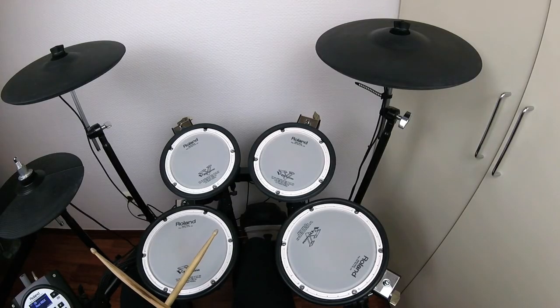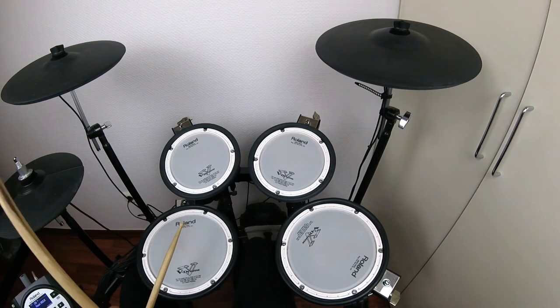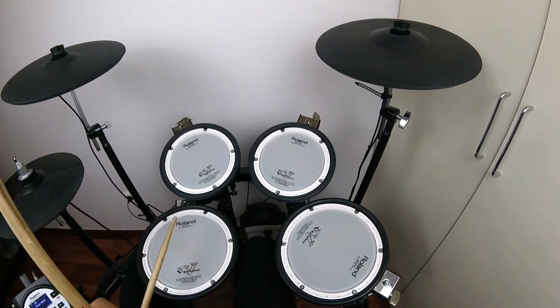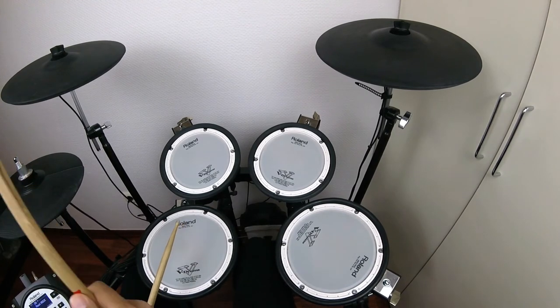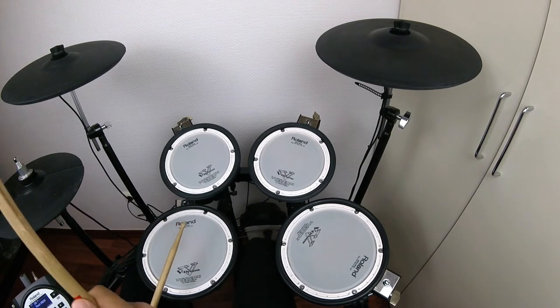Once you're able to play all four sections individually, you can put them together one after the other and you will get the chorus as a whole — so all eight bars — which would sound like this.